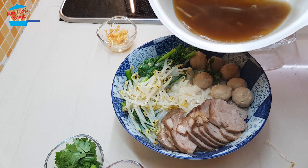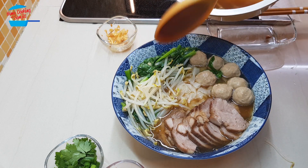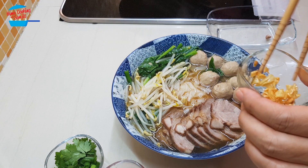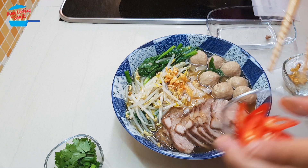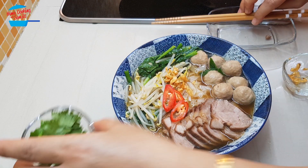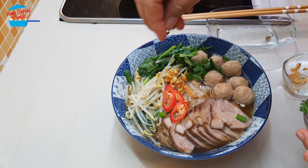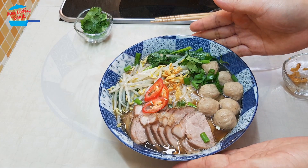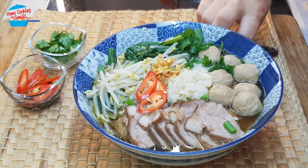And now we can pour over the soup. Wow, isn't that lovely? Now you can put in the rest of the fried garlic and a bit of chili. Sprinkle some cilantro and spring onion. Then you have a very nice pork noodle soup. Lovely. Let's eat!